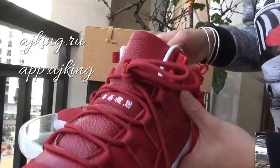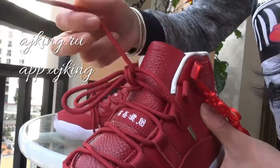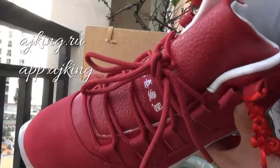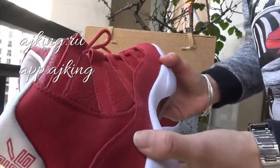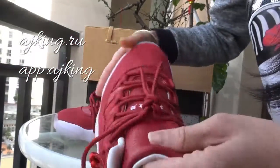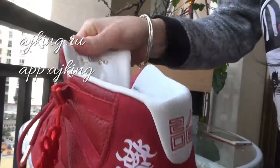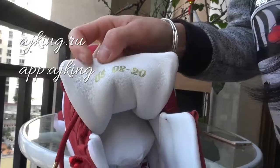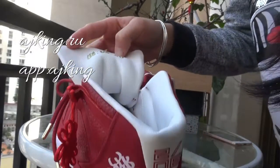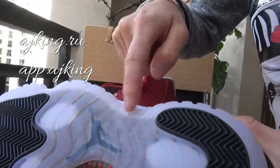Now check all the yellow details — it's red color and gold here. Let me show you the other part. See, the leather here is very soft on the shoe. You can find the stamp here: US0820. Check the bottom part — you can find the icy blue and black Jumpman here.